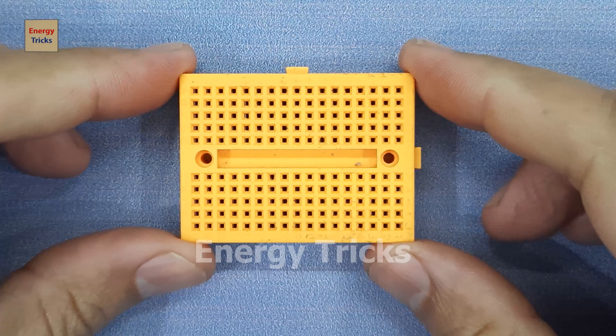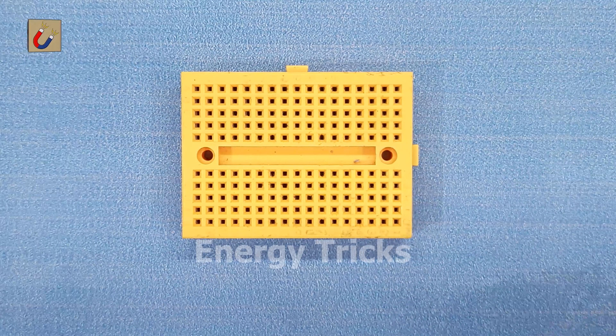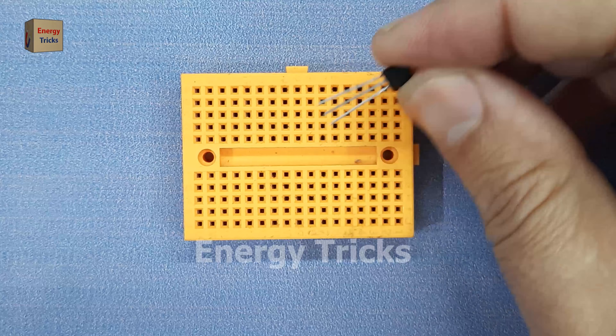This is a breadboard, the most beginner-friendly tool for building and testing electronic circuits without soldering.